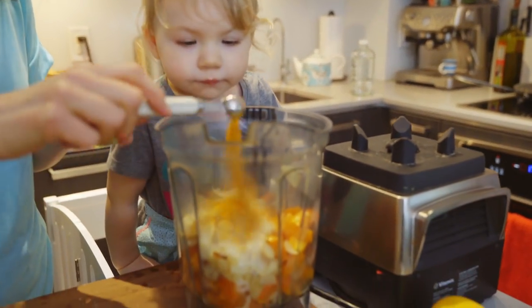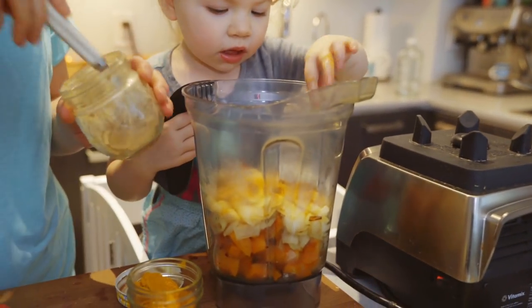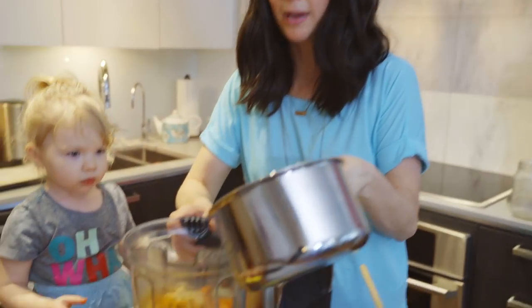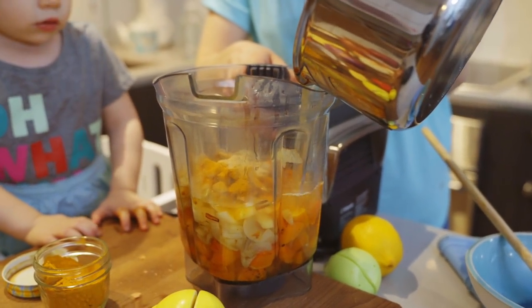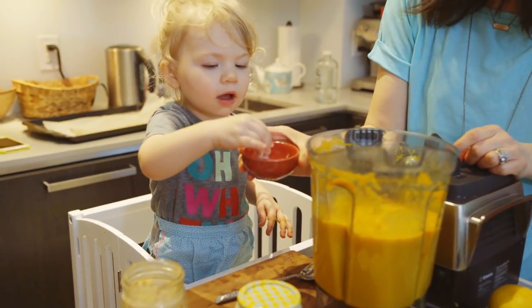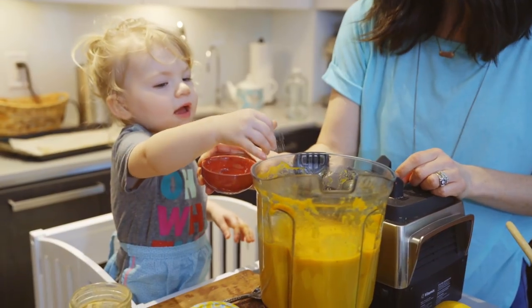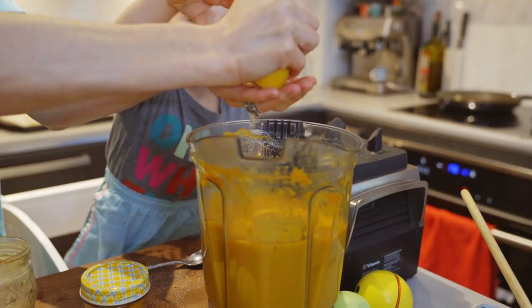Now we're going to add turmeric and ginger to our soup. Turmeric is sweet and spicy, and ginger has a really nice spicy, rich flavor. You could use either ground or fresh root. Since I don't have fresh turmeric root, I'm using both ground organic spices — turmeric and ginger. I'm blending it up now, and I recommend adding just a pinch of salt and about half a lemon, because the lemon really brightens up the flavor. Give it a taste test and see if you like it.